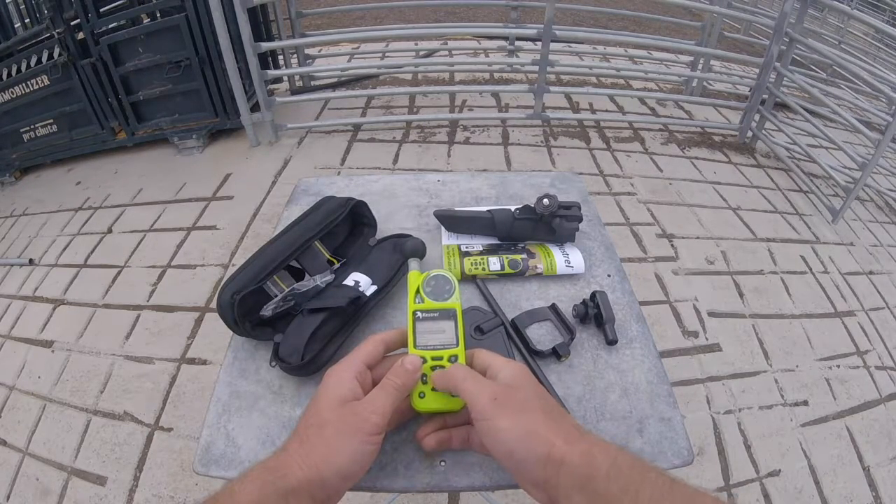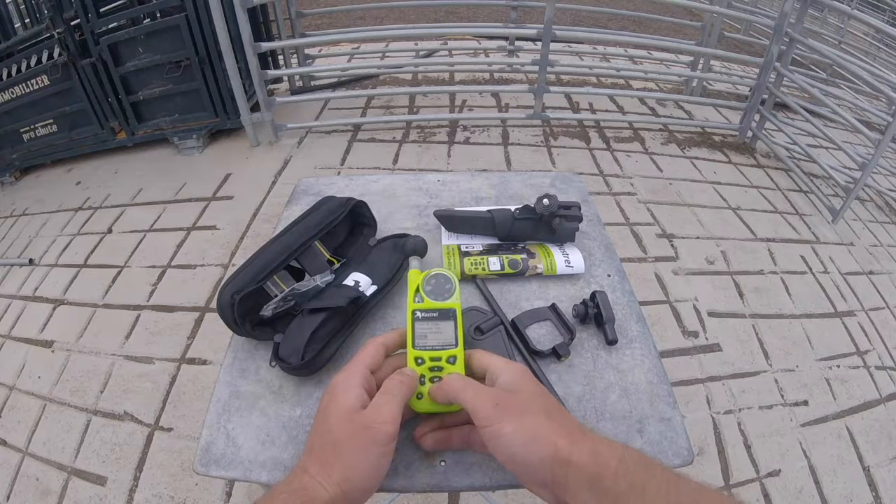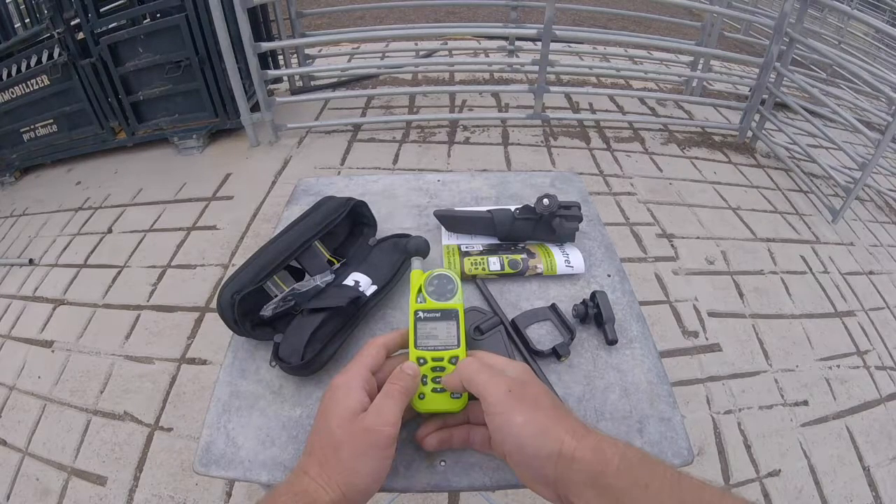Go to System, then Units — we want metric because we're in Australia. Make sure crosswind is left off, as we're not going to have time to calibrate the compass. Humidity definitely needs to be on, wind chill should be on, heat index on, and THI on.